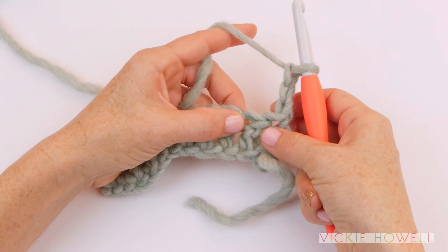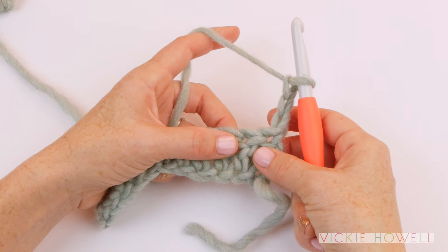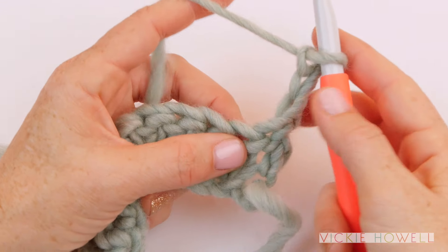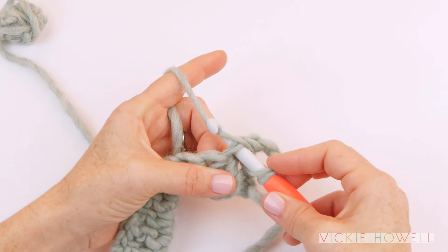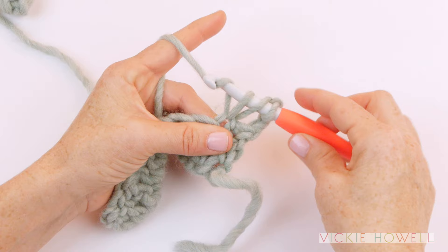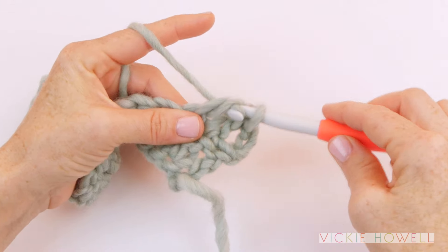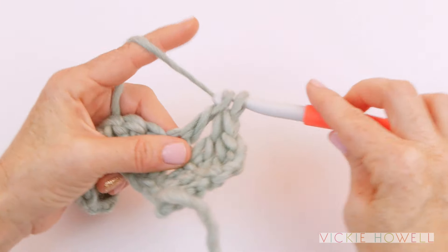From now on there aren't chains to work in, so it's going to look a little bit different. The mechanics are the same but where we're going to put our hook is a bit different. If I flip this over, you can see the top of the stitch looks like a little loop or a raindrop. We want to go under both of those loops. So we're going to yarn over like before, insert under that stitch, under both loops, yarn over, pull through. We're established in the position we want to be. Now we'll do our yarn over, pull through two loops, yarn over, pull through two more. You would just continue in that manner until the end of the row, for as long as the pattern calls for you to DC your little hearts out.